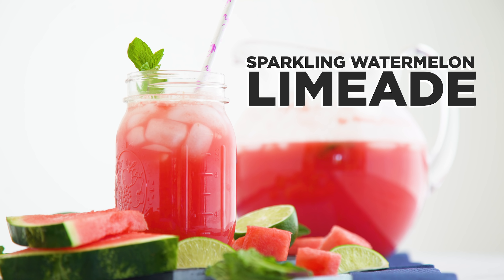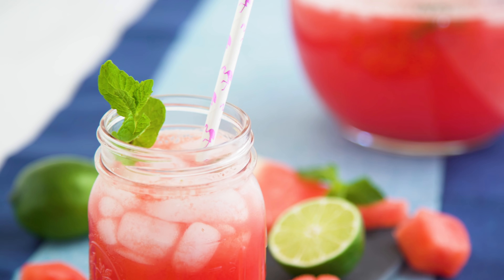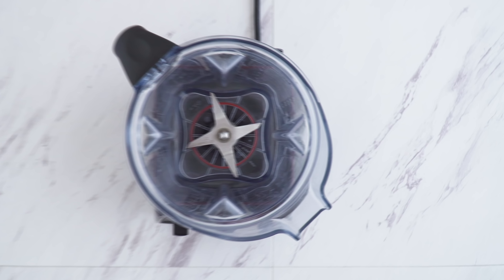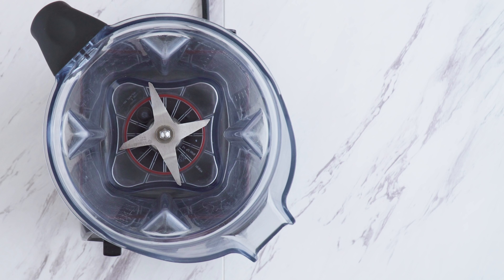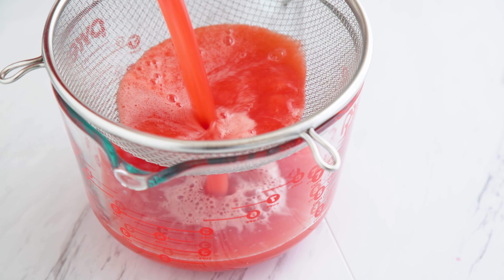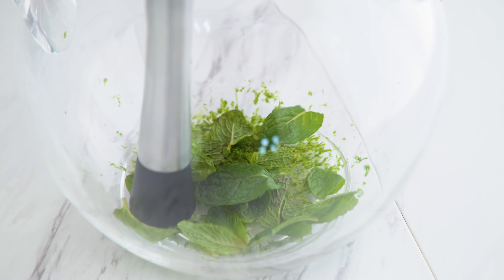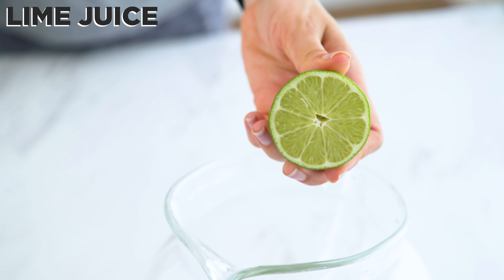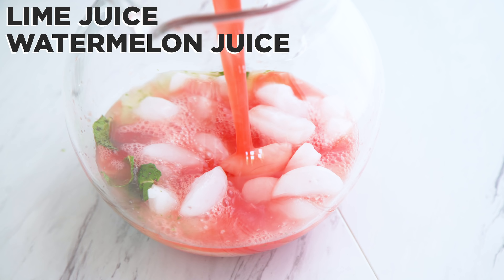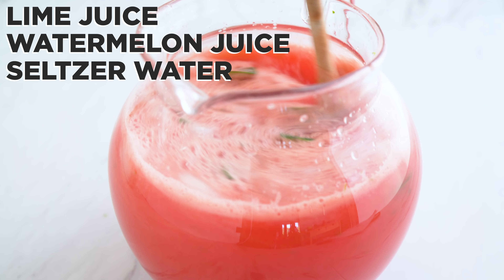Next, let's swap from lemons to limes for the sparkling watermelon limeade. First, make your watermelon juice — I simply blend watermelon chunks and then strain. Muddle some lime zest and mint in the bottom of a pitcher. Add some ice. Pour in your fresh squeezed lime and watermelon juice along with seltzer water. Mix with a spoon and serve.